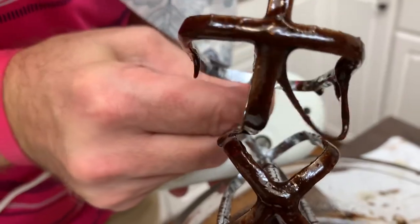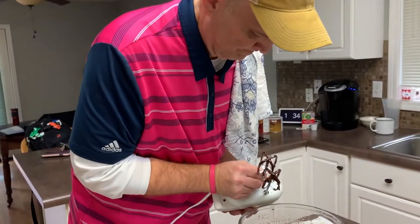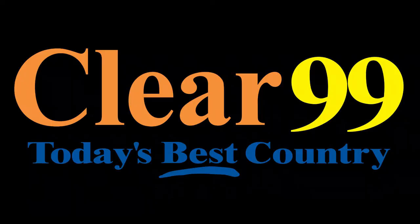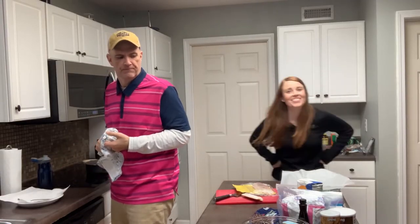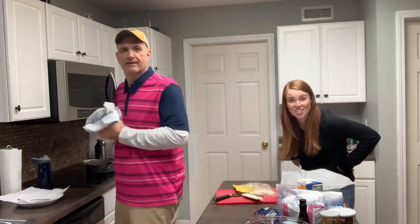How many members of a morning show does it take to figure out a mixer? Maybe this is why I don't bake. We should have a fun name for this — Cooking in Scotty's Kitchen!